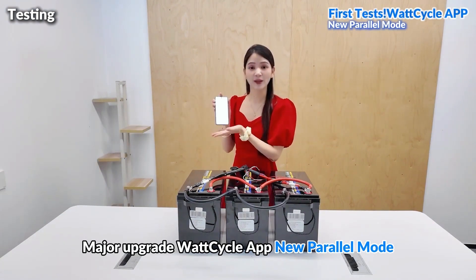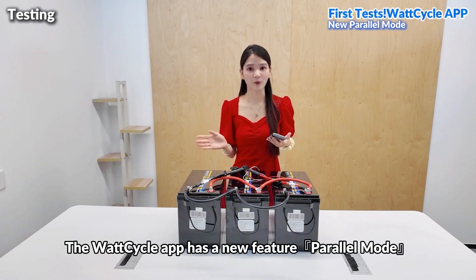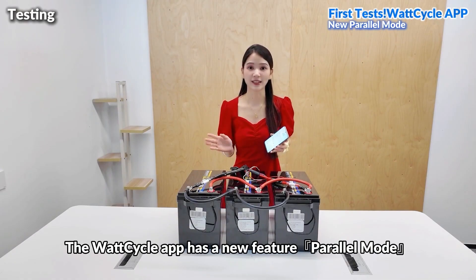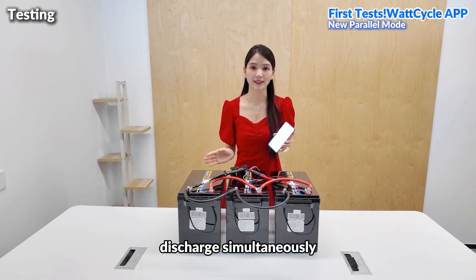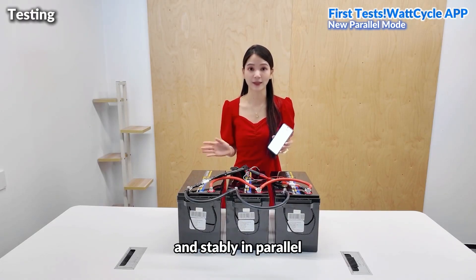First tests, major upgrade — WOTCYCLE app new parallel mode. The WOTCYCLE app has a new feature: parallel mode. Today, we're the first to test it internally. Can multiple WOTCYCLE batteries discharge simultaneously and stably in parallel?